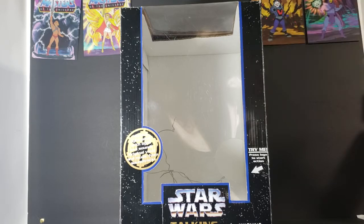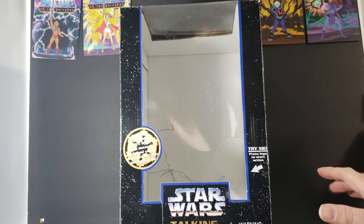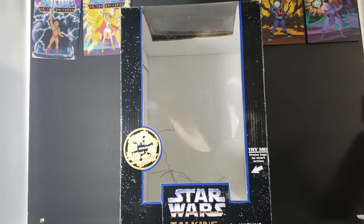There was this Darth Vader bank and then there was a Darth Maul bank. I had not seen the Phantom Menace yet, so I didn't know anything about Darth Maul, so I went ahead and got the Darth Vader bank.